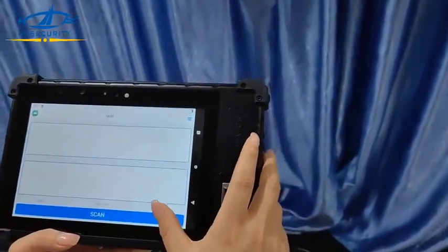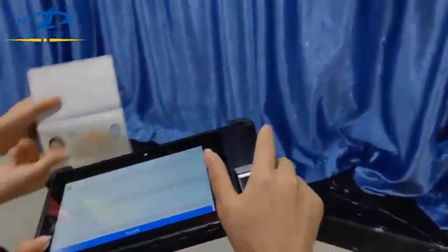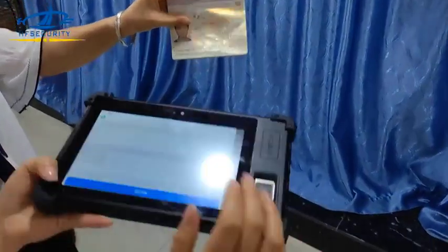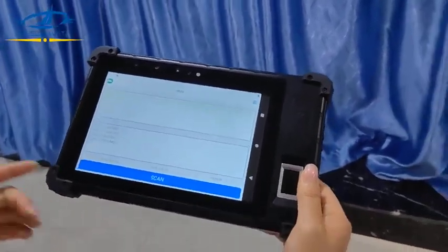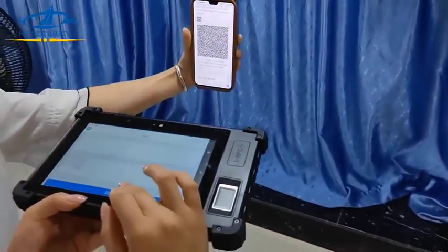Here is a passport — very fast scan. Let's try again — very fast. It also supports the high-density secure barcode type. Let's have a test.